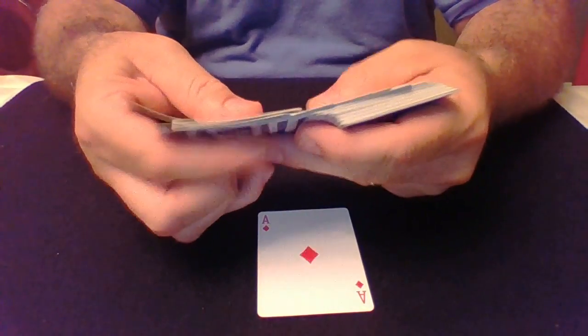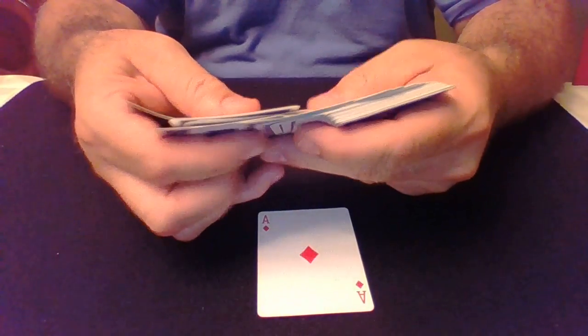Hey guys. A few weeks ago I did a routine called Three Card Monty, or Why I Don't Gamble Anymore. In this routine I used authentic Three Card Monty sleights that Three Card Monty guys used to use to take money from their marks. These were sleights published in the great book by John Scarne, but today we're going to do something different.